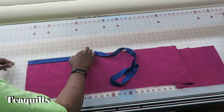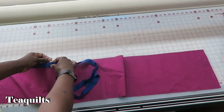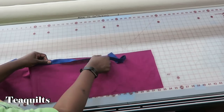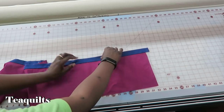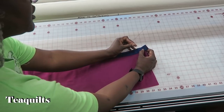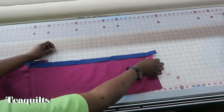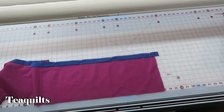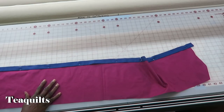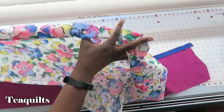We just want to pin this to one edge of this panel all the way down the strip. You can see where my accent strip is longer than my pillow top fabric — that's okay, I'm going to leave it for now. Now we're going to take our main fabric and place it right sides down.